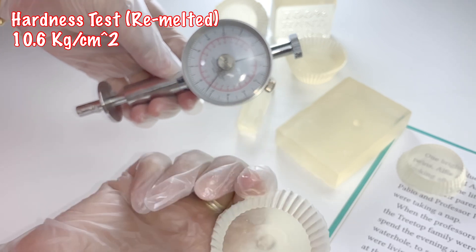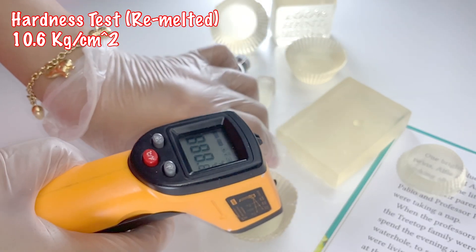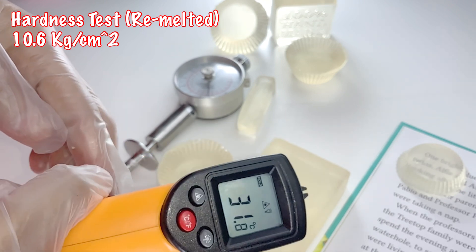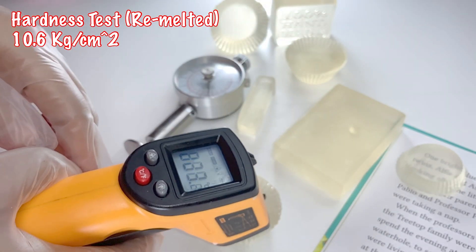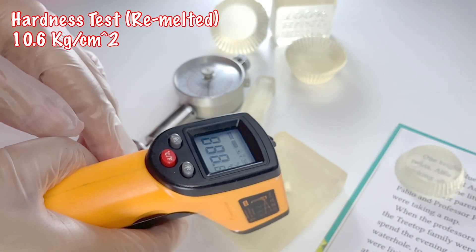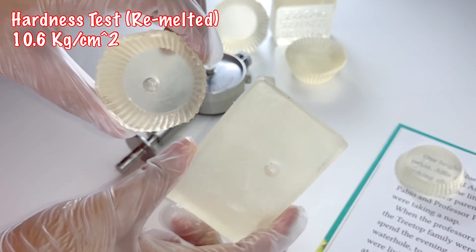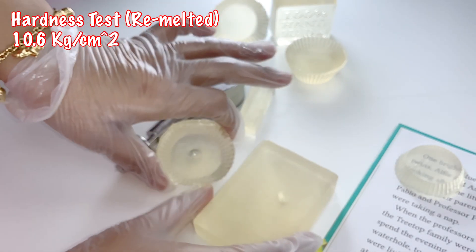Remember that I have unmolded the soap after three hours. The temperature readings are 32.1 versus 31.8, so we only have a few decimal units of difference between the two — we can consider that as negligible. Therefore we can say that once the soap is remelted, it becomes slightly softer.